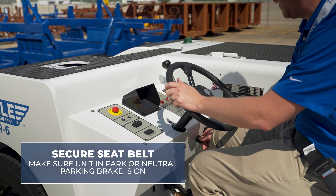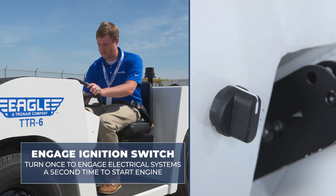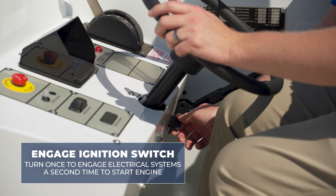In this situation, you can now engage the ignition switch, turning it once to engage the electrical systems and a second time to start the engine.